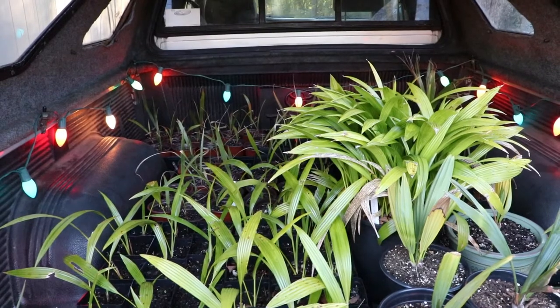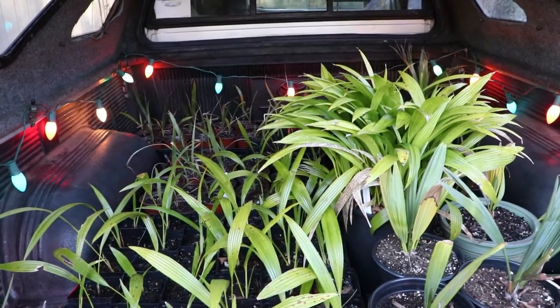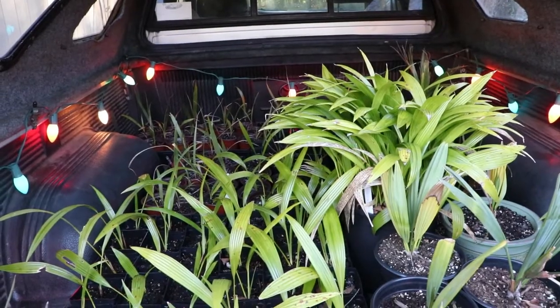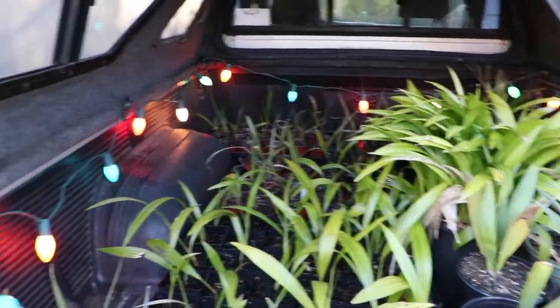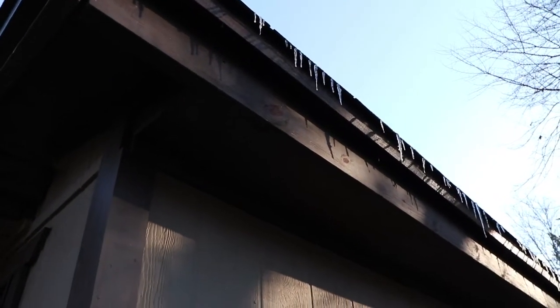So at least for the rest of the day, tonight, and tomorrow morning I can keep them protected from the wind, because we are still getting some really cold wind gusts. It is supposed to calm down tonight, but as you can see, there are still icicles up there.